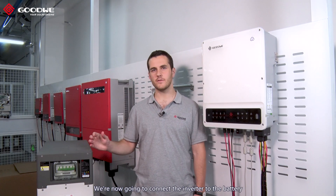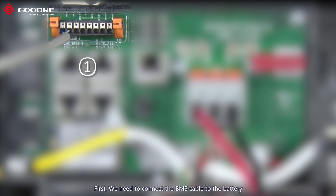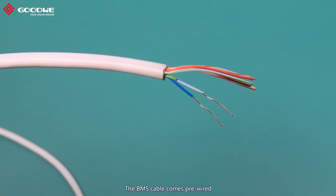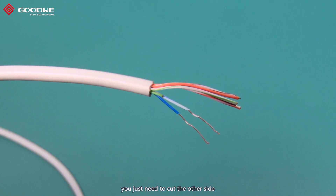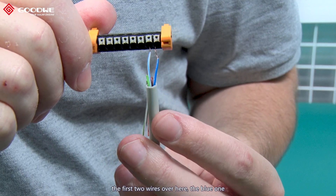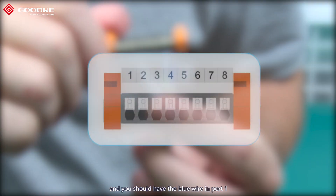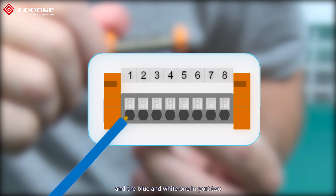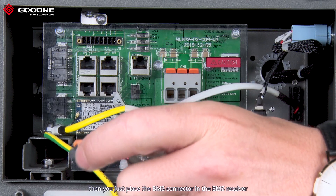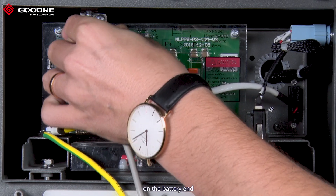We're now going to connect the inverter to the battery. There are three steps. First, we need to connect the BMS cable to the battery. The BMS cable comes pre-wired and you just need to complete the other side. Cut the other side that connects to the battery and select the first two wires: the blue one and the blue-and-white one. The blue wire goes in port one and the blue-and-white one in port two. Once you've got the wires in, place the BMS connector into the BMS receiver on the battery end.